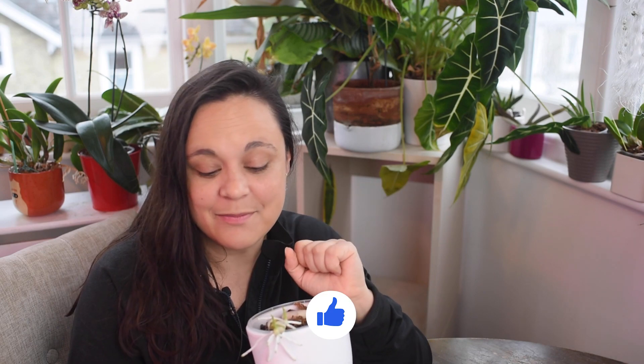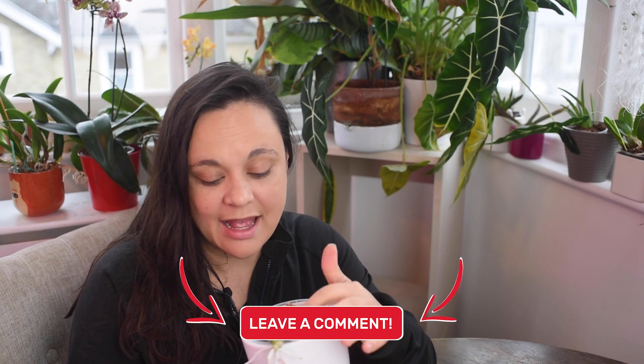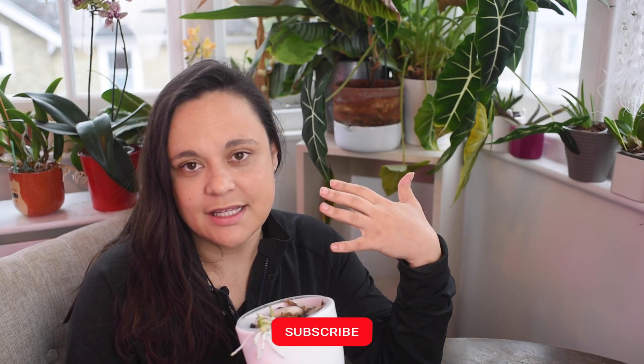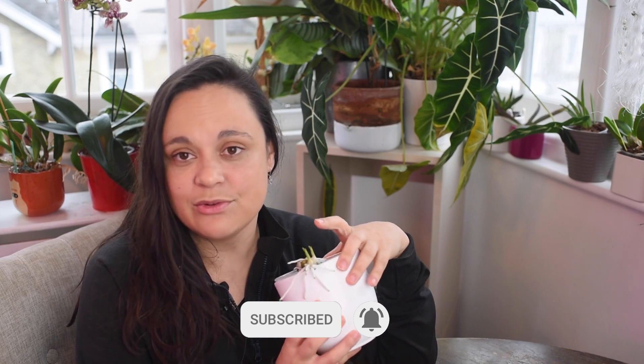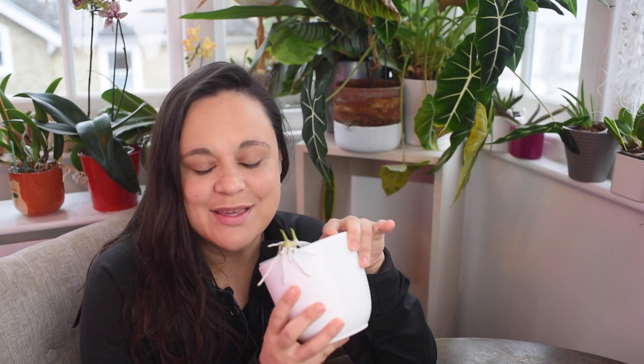So I would love to take you along. I hope you enjoy this type of content. If you do, hit the like button, leave a comment down below, and I will show you how I will remove these keikis and how I intend to pot them up. I've done that before. Usually Dendrobium nobile are very resilient orchids. You shouldn't be afraid to do that because there is a greater chance that we'll be able to save this plant and maybe we'll see blooms in the future. I'll keep you up to date. Now I will change the camera for you to see better. Let's start.